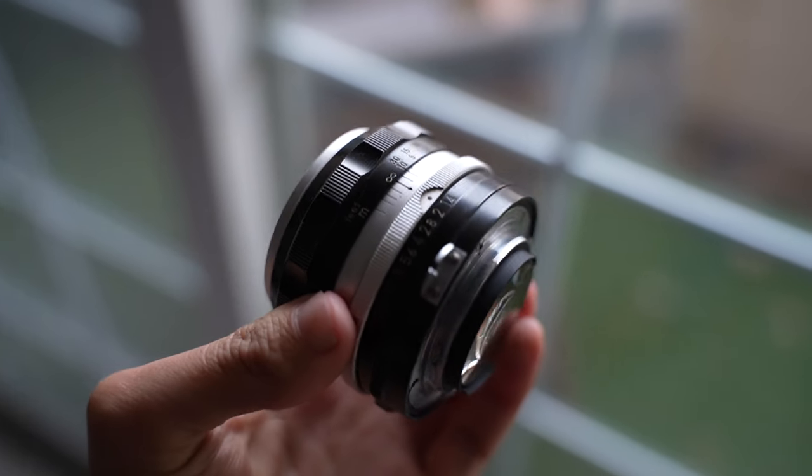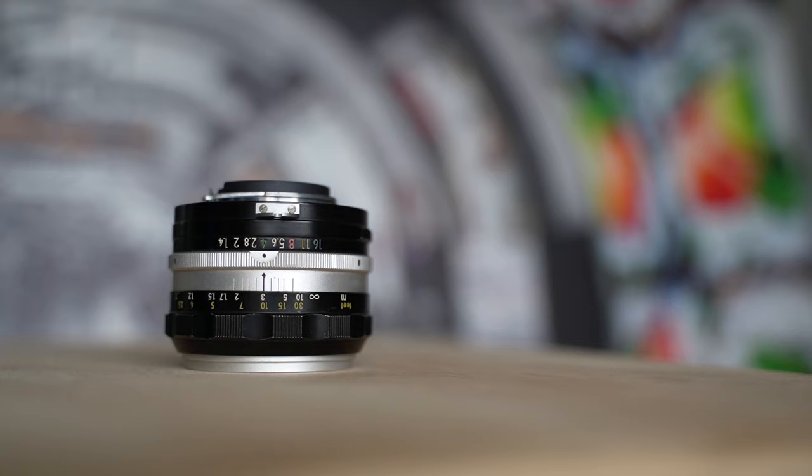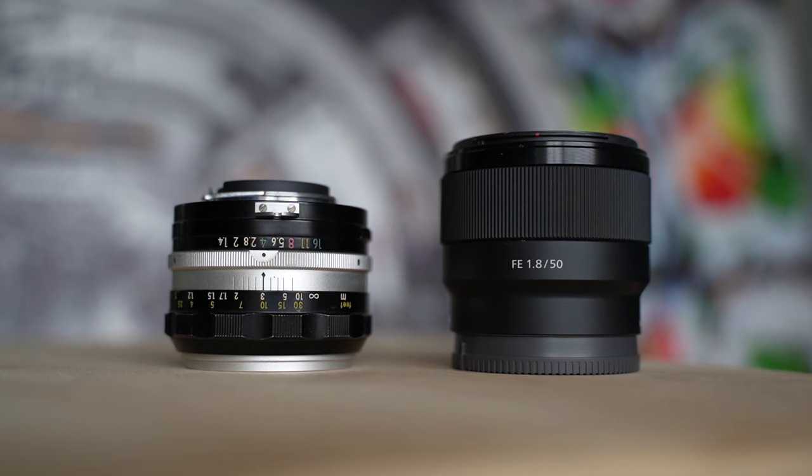The lens is made up of metal, so it has a solid weight to it when compared to more modern 50mm lenses like my Sony 50mm f1.8, which feels as light as a feather by comparison. Usually I'm all for lightweight lenses, but I actually like the heavier weight of the Nikkor, which in a way allows me to appreciate the overall craftsmanship of this lens that's around 60 years old now.